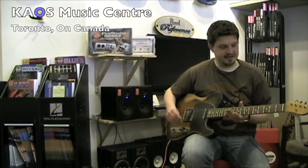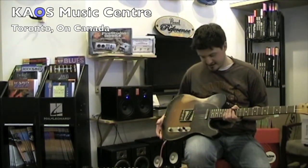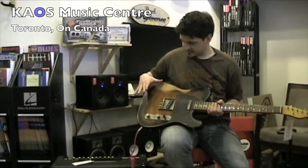Hey, I'm Ryan from Chaos Music Center back with another Chaos Gear Review. Today we'll be looking at the Nash T63. Bill Nash is obviously famous for his relic classic Fender guitars, and this is supposed to be a relic of a 1963 Fender Telecaster.